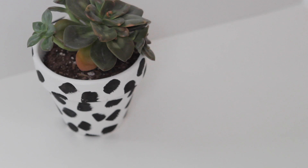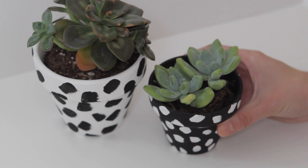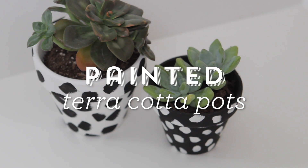Spring is here and it's the perfect time to start adding plants to your home. Today I'm going to show you how to transform a plain terracotta pot into a really cute painted planter. So let's get started.